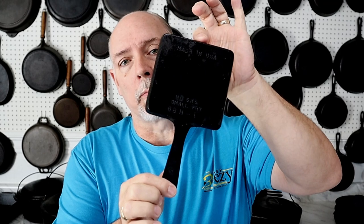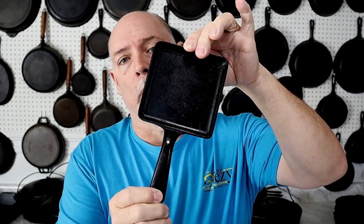Hey everyone, this is Stephen Strawn at Cast Iron Cookware, where you can find information to help you better collect, restore, and use cast iron cookware. Today I'm going to be trying out my little small fry skillet from the Birmingham Stove and Range Lady Best series, and I'm going to be making a square egg for a square egg sandwich.